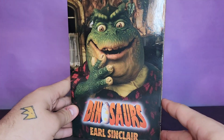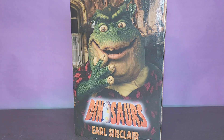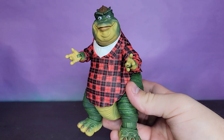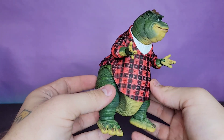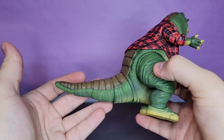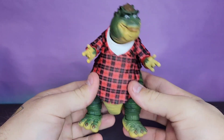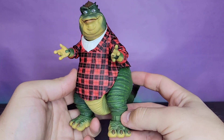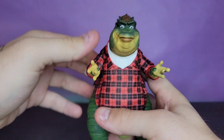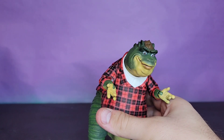Without further ado, let's go ahead and open up Earl Sneed Sinclair. Getting the Mighty Megalosaurus out of the packaging — I'm in love with this thing. I wouldn't go as far as to call it perfect; I do have one or two little gripes, but for the most part he's pretty damn awesome and makes me very happy to have.